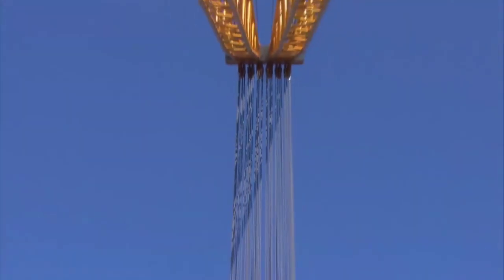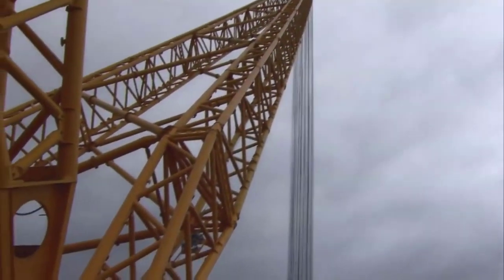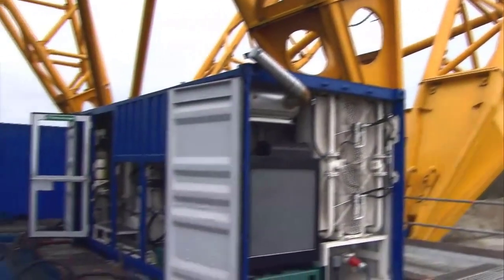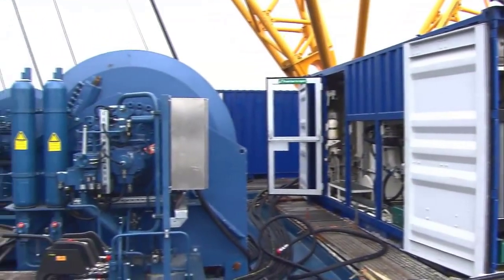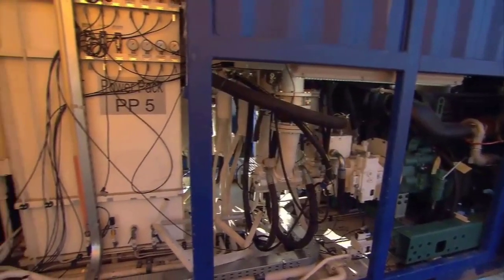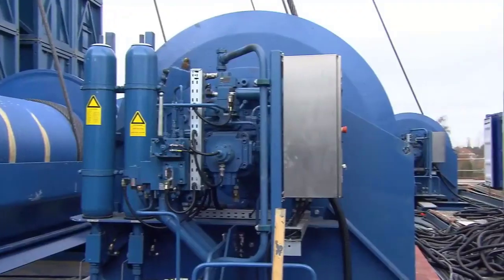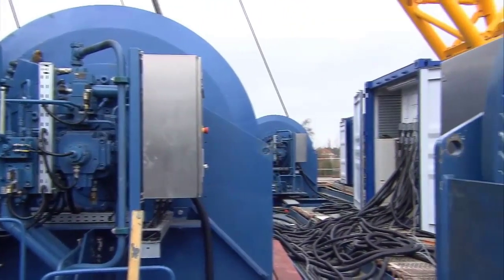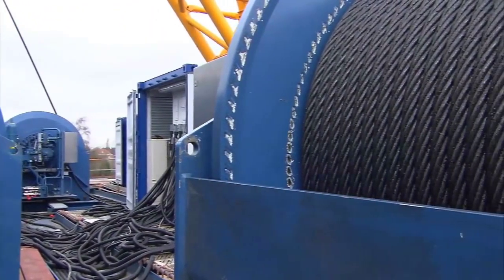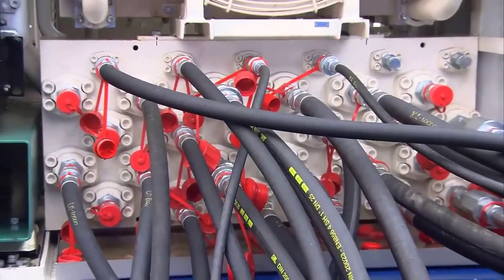The SGC120's electrical and mechanical systems are integral to its operational prowess. Advanced control systems govern the crane's movements, enabling precise positioning and maneuvering. These systems are designed with user-friendly interfaces, allowing operators to execute intricate lifting tasks with ease. Safety features such as overload protection and emergency braking systems are seamlessly integrated to ensure compliance with stringent safety regulations, enhancing both operational efficiency and safety.